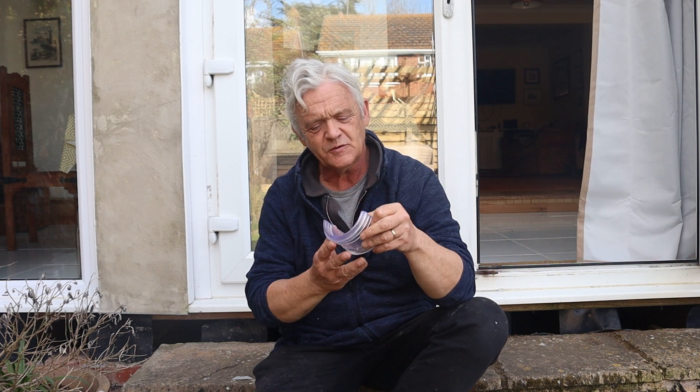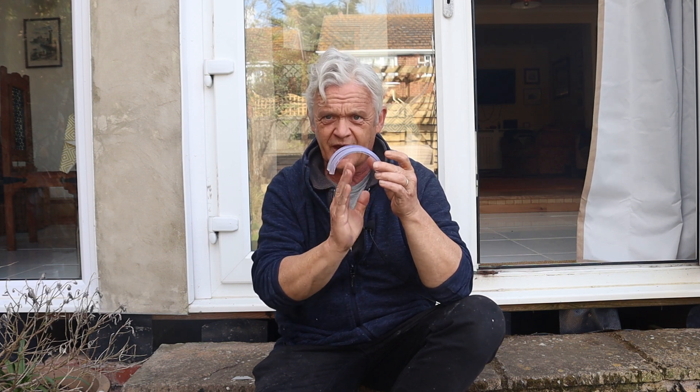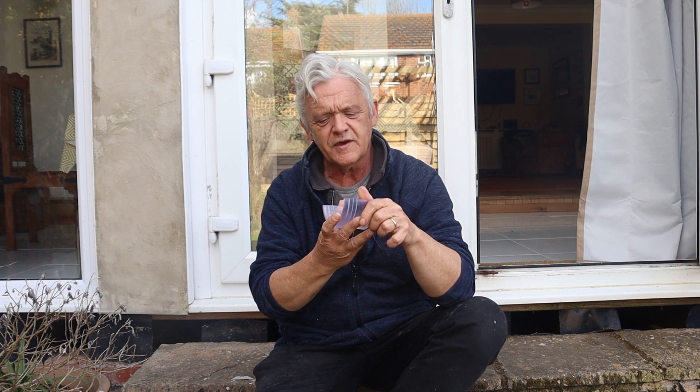Printing in transparent resin is pretty cool, but there is a bit of a disappointment with it. When I printed this it was printed that way up and it had supports in here, because when you clear away the supports what you get is lots of little marks on the surface, and that ruins the optical clarity.